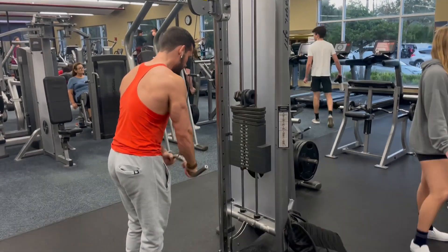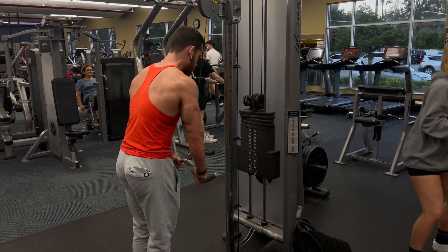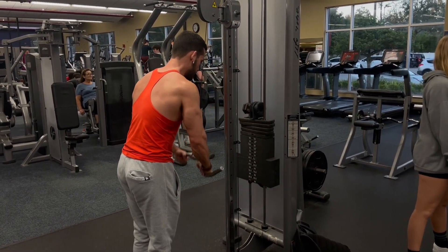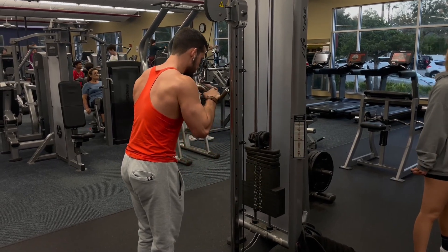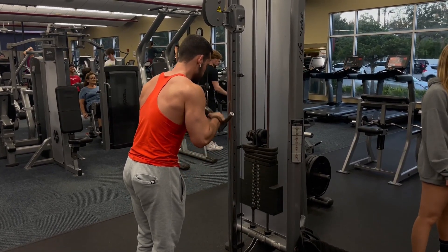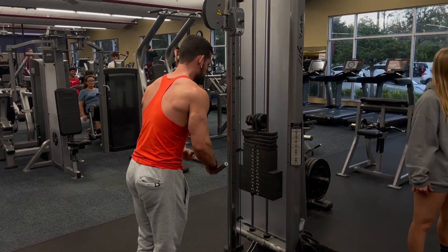Tricep W-bar pushdown. Like the alternating dumbbell curl, I feel a lot of people don't take this movement too seriously and just go light on it. If you want big arms, I think you should really push for progression on this. For this exercise I do a heavy top set of eight to ten and two back-down sets of twelve to twenty.